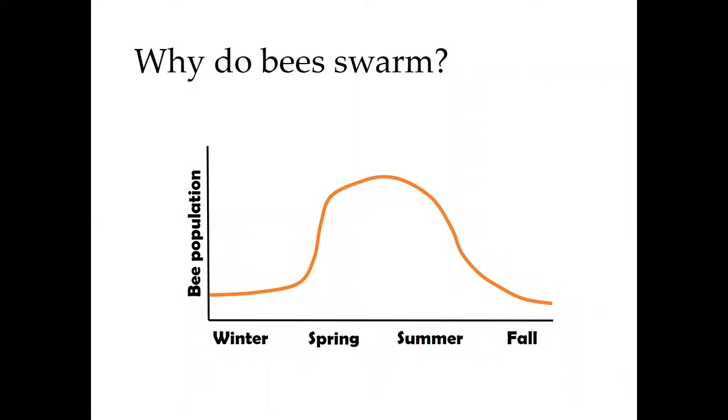It stabilizes over the summer and then falls off again in the fall going into winter as the queen stops laying.